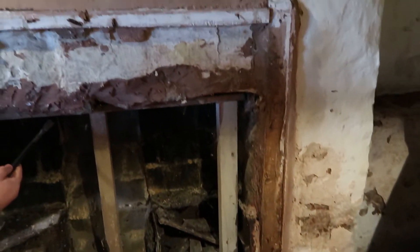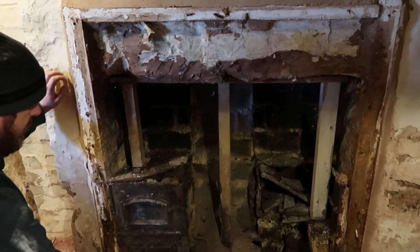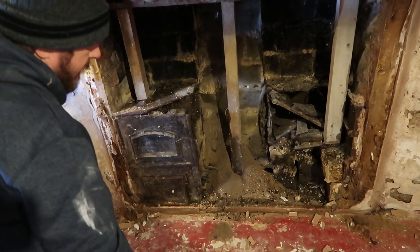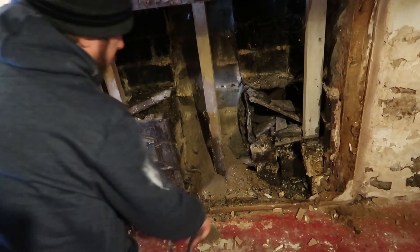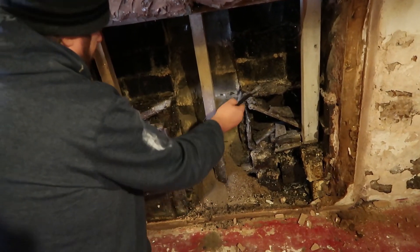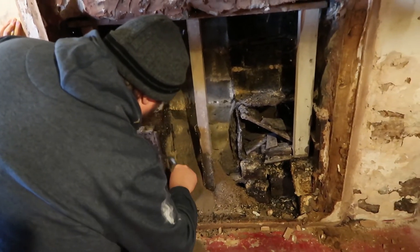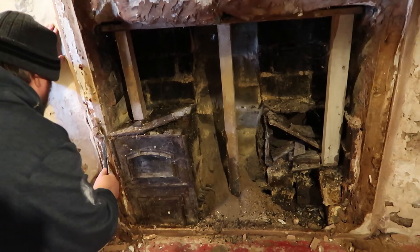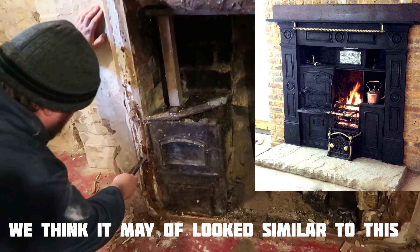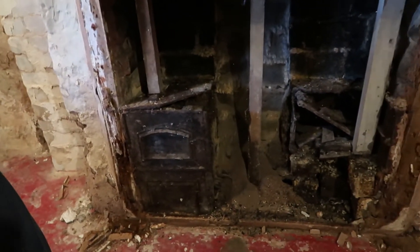Don't touch it, don't knock it whatever you do. There's a lot of soot. God knows how old that is. I don't know what's happened with that - what is that? There was two of them. Look at that wood - look at that. Yeah I know, that needs doing. That's a shame.